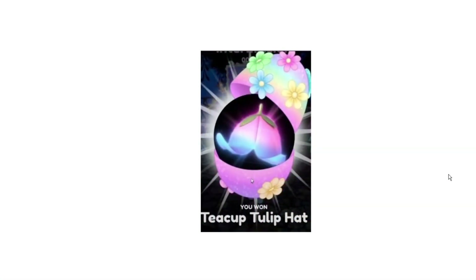Now I will show you some other items from the Easter update that are new which I really want. The first one is the Teacup Tulip Hat. I think that this hat looks adorable. Unfortunately I did not get it yet but I am really trying to get it because look at how cool that looks. I bet it will match a lot of outfits that I make.